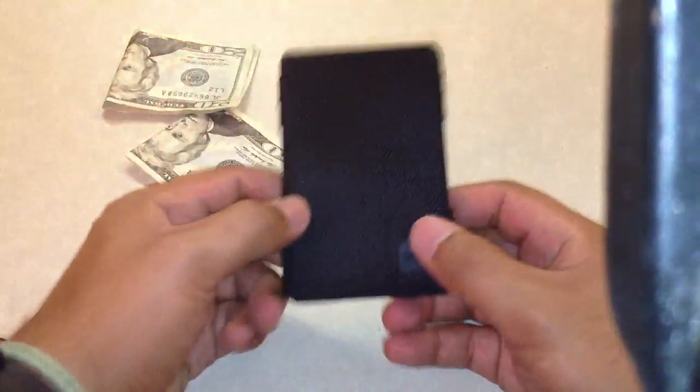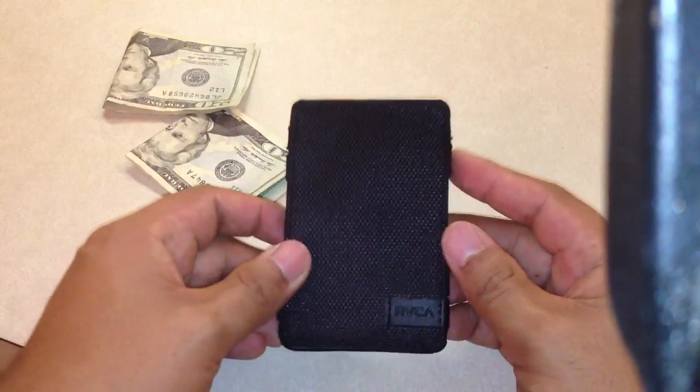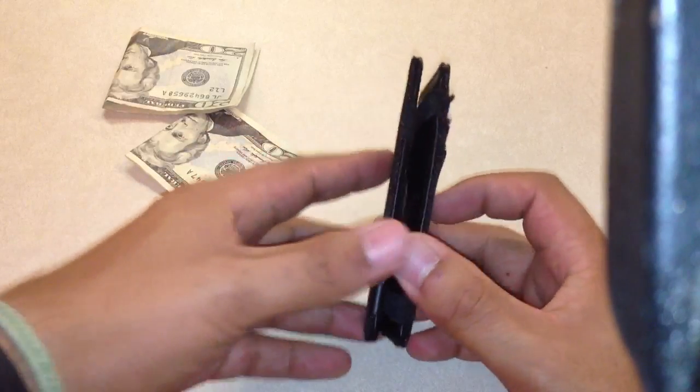I think it's a really cool wallet. Hopefully it lasts a long time and I really like it. Thanks guys — it's the RVCA Magic Wallet.